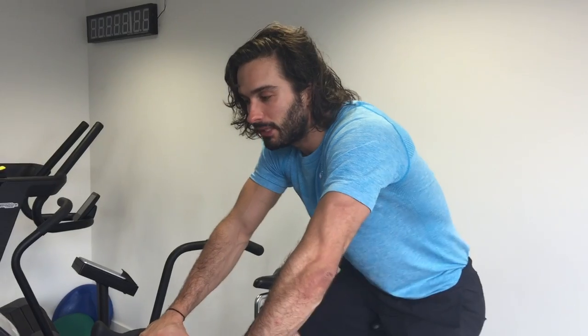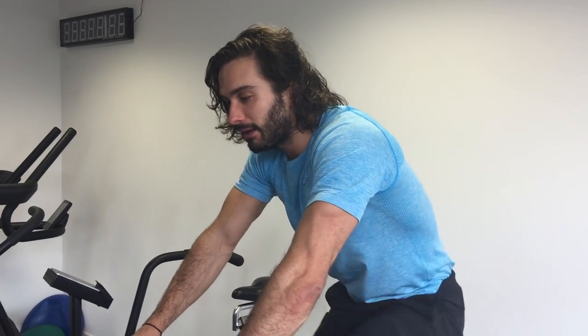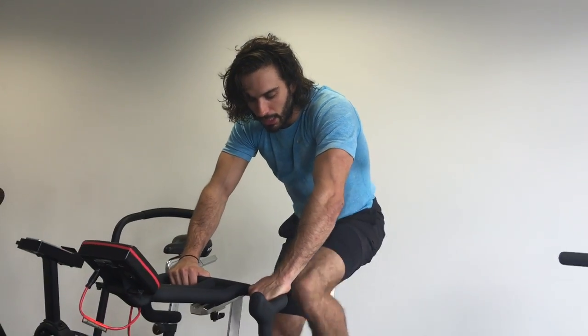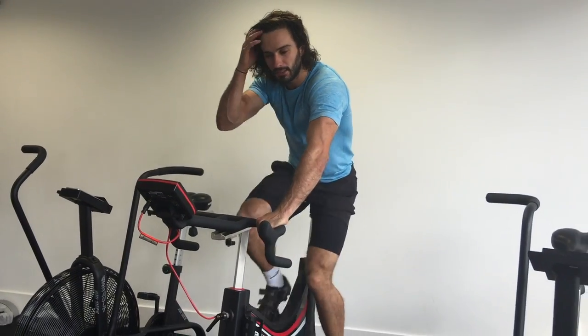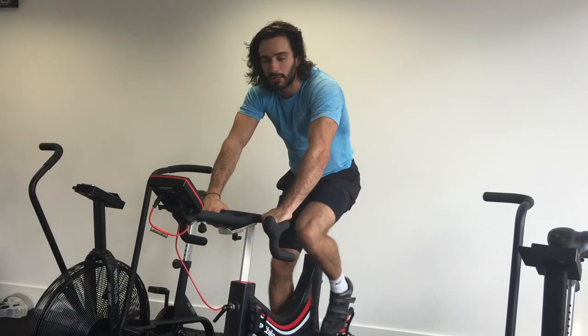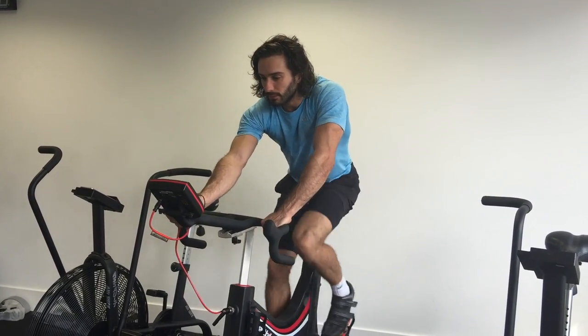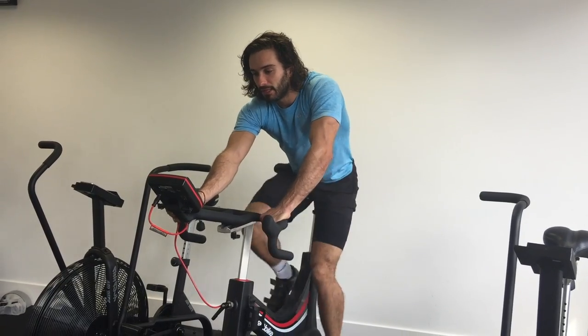So you're looking at a 15 to 20 minute workout, and it's all about getting your heart rate up. Don't just go in a really light gear — try and whack up the resistance to really get your legs burning. It builds strength in your legs and this is gonna make your heart rate go through the roof.